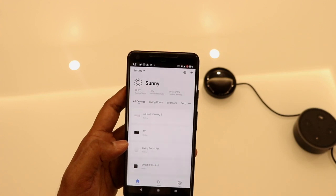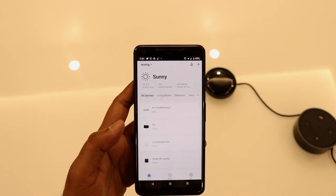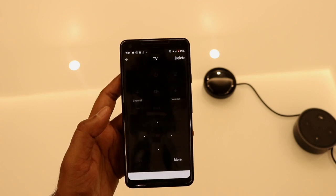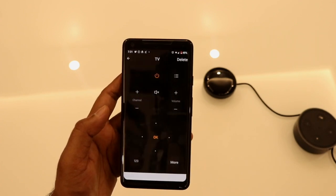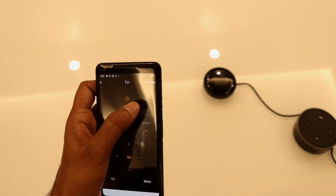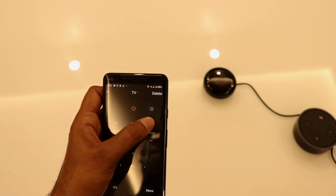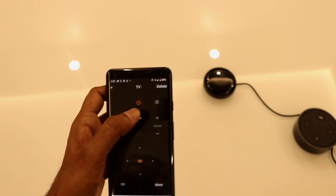You can add any device which can be controlled by a remote. I have connected my TV — let's see how it works. After connecting the TV, I'm getting a remote to control my TV. I can turn up the volume, turn down the volume, turn on the TV, and change the channel using this remote control.